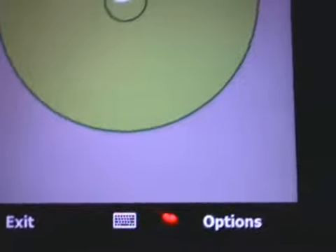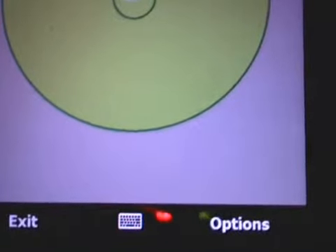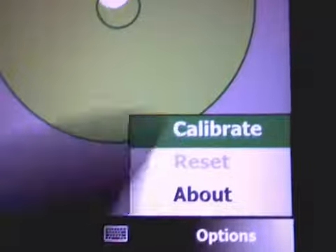And you can do a trick — namely if you want to measure an angle, you can go to options, click on Calibrate and now the reference level is set and now you can measure the angle. Here you see, I measure the angle.